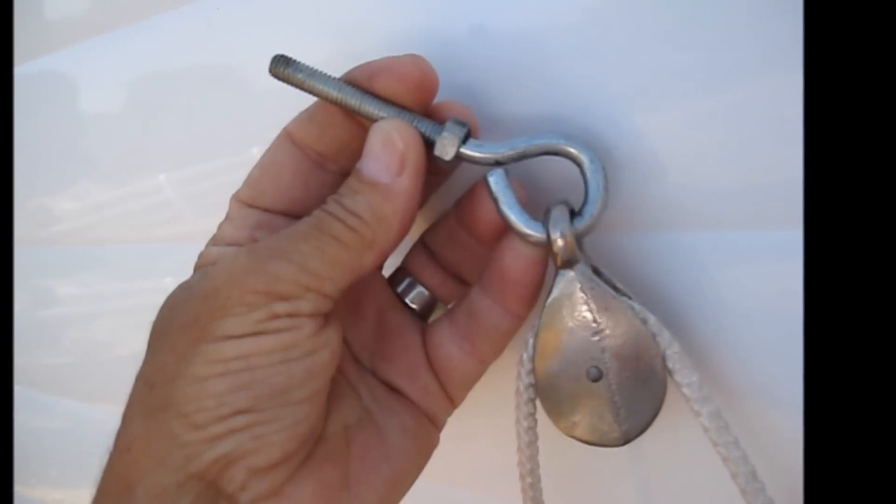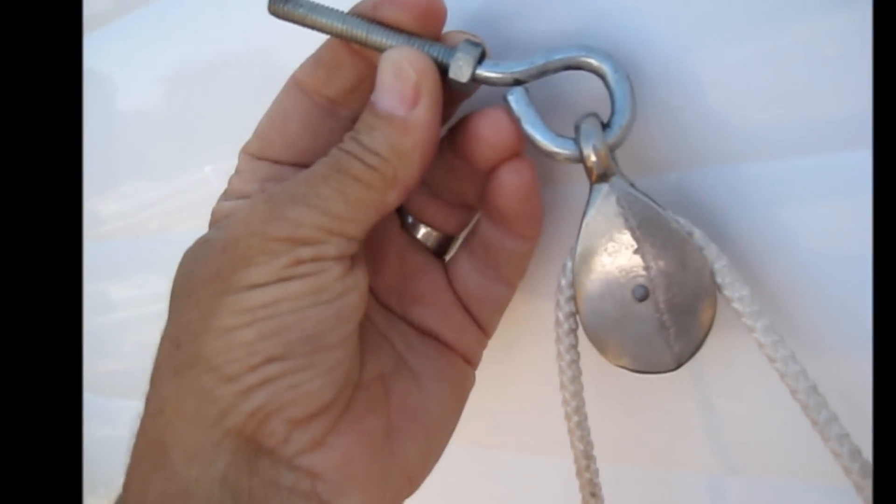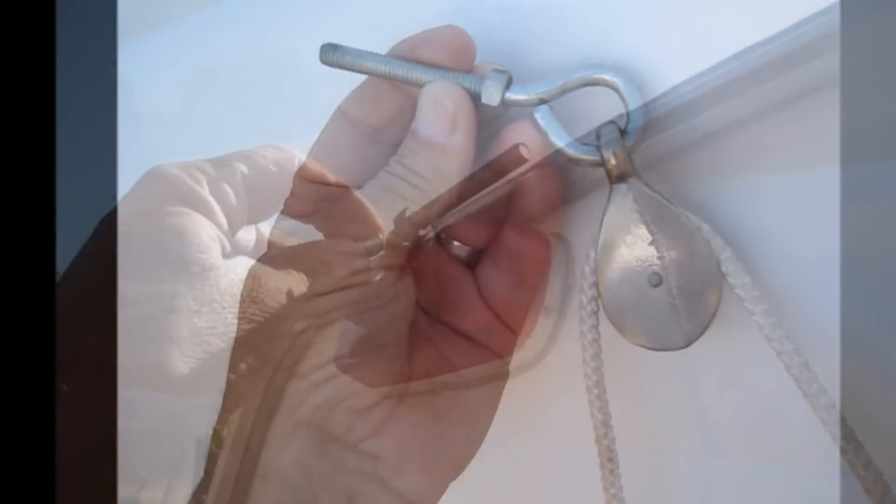I pried open a 5/16th eye bolt, put the pulley on it, and then hammered it shut again. I fed about 25 feet of nylon line through the pulley. I slipped the eye bolt right into the end of the track — made a little more complicated on mine because I put a light right in the way — but there, pulley's on the track.